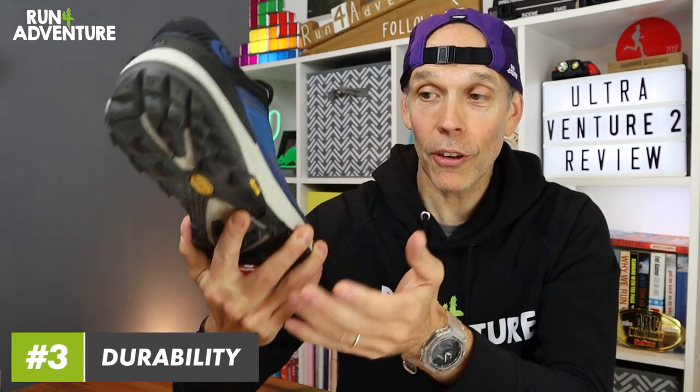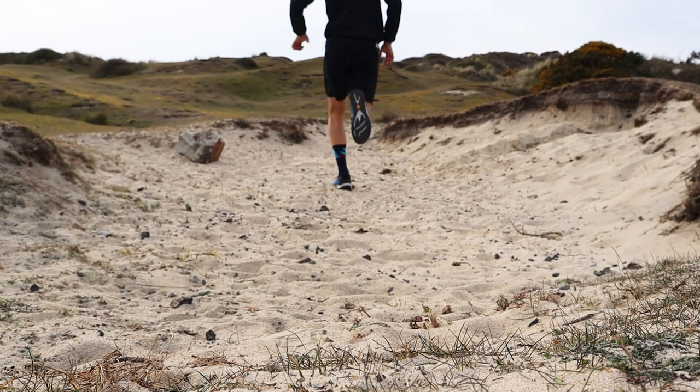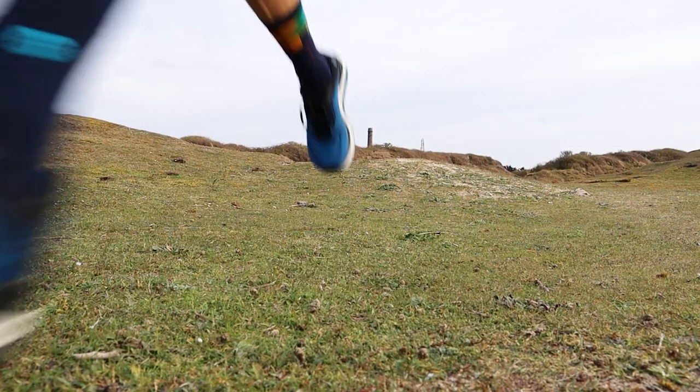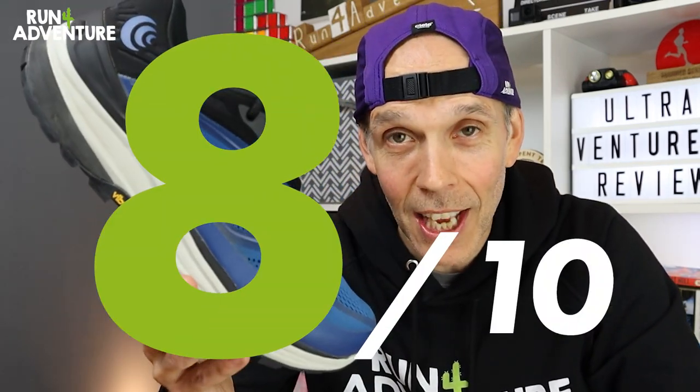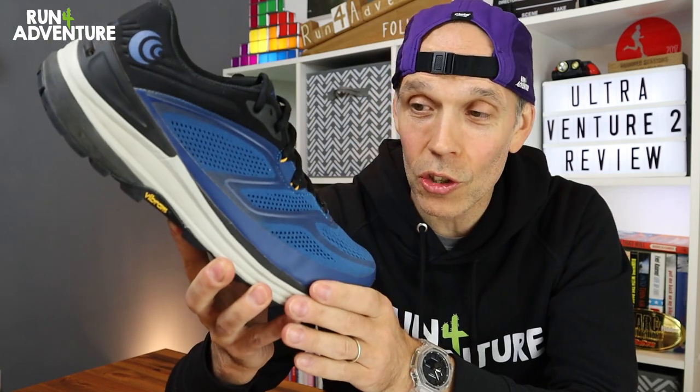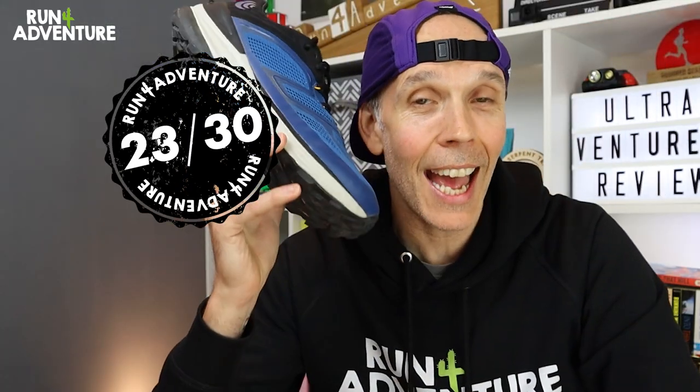Last to score at Run for Adventure is durability — so far so good. I did hear some feedback about the original version of this shoe having durability issues, so I was a little concerned, but I shouldn't have been. No early signs of wear on the upper, no early signs of fatigue at the flex point of the upper, and the outsole is holding up really well to the mileage — being Vibram rubber, we should get good durability from it. For durability on the Ultra Venture 2 we're going to score it a solid 8 out of 10. Tallying all those scores together, we give the shoe a well-constructed, very versatile 23 out of 30.